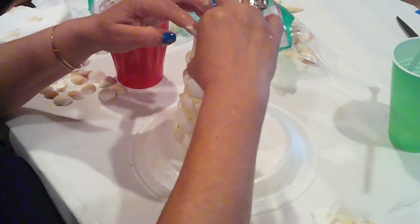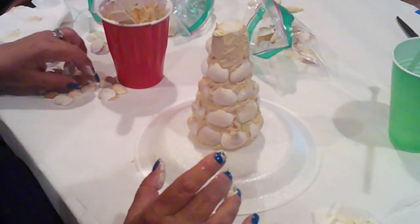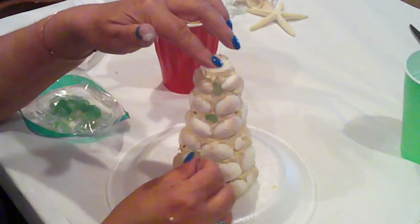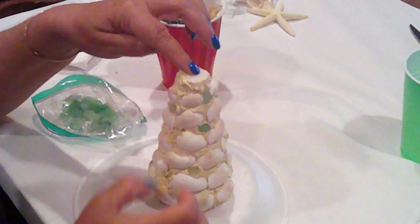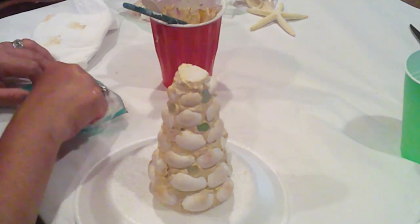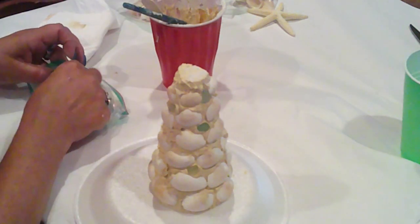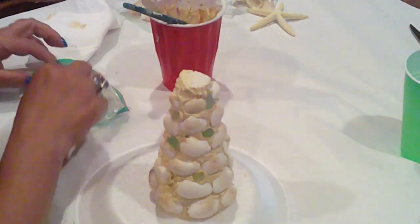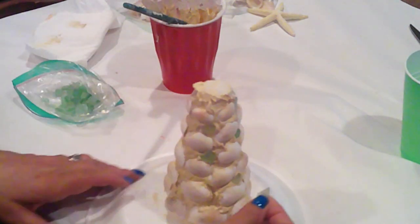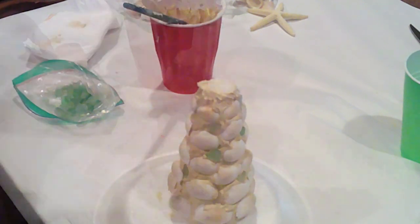Once all my shells are on, I'll come in and fill in the gaps with some sea glass. I just love this — I think it's got such an organic feel, and it's so simple and pretty. And of course it's very budget-friendly. All of this stuff can be purchased at the Dollar Tree and other discount stores.